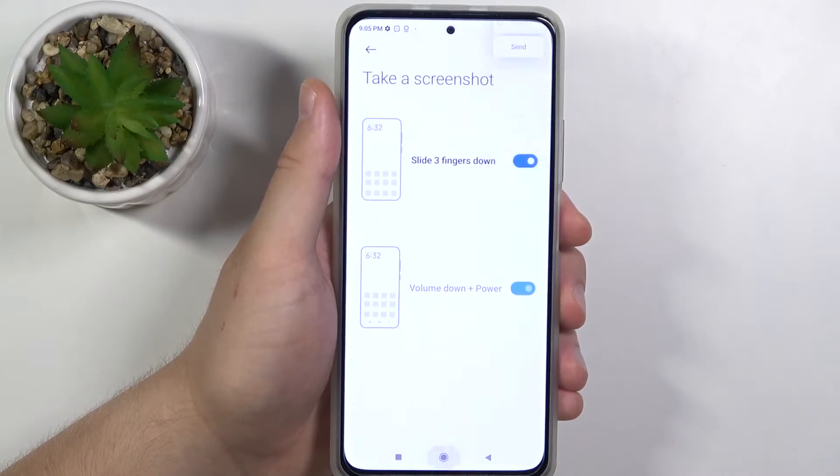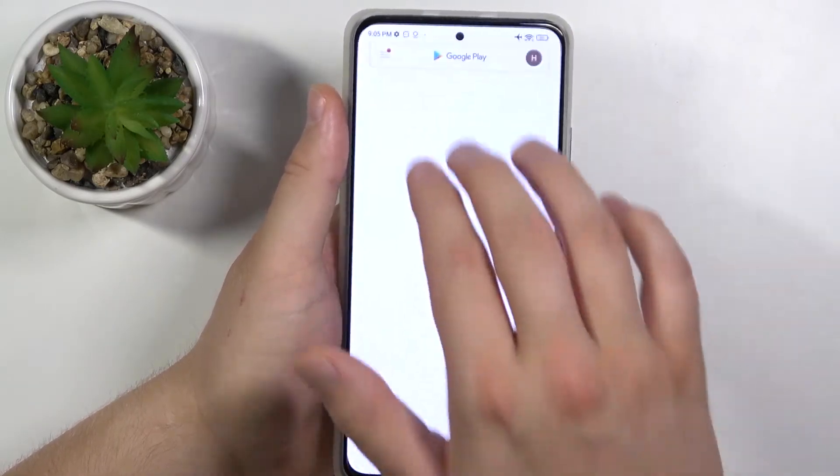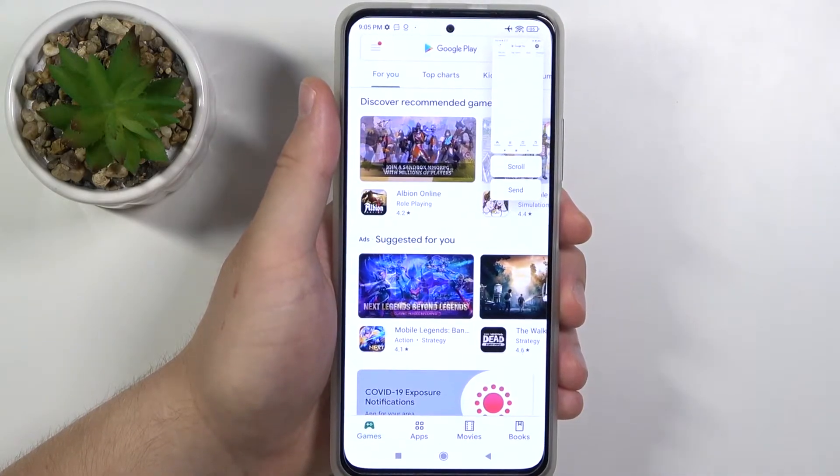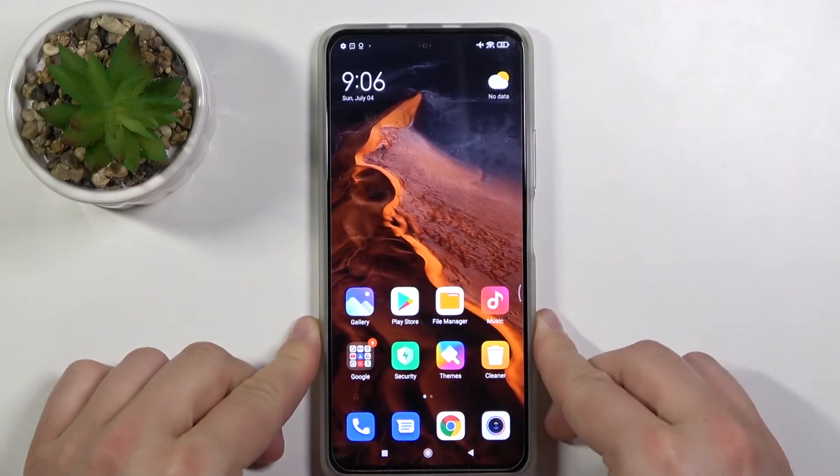When you slide with your three fingers down, you can capture whatever screen you have on your phone — just like that. There we have the three methods for how to take screenshots on the Xiaomi Mi 10i.